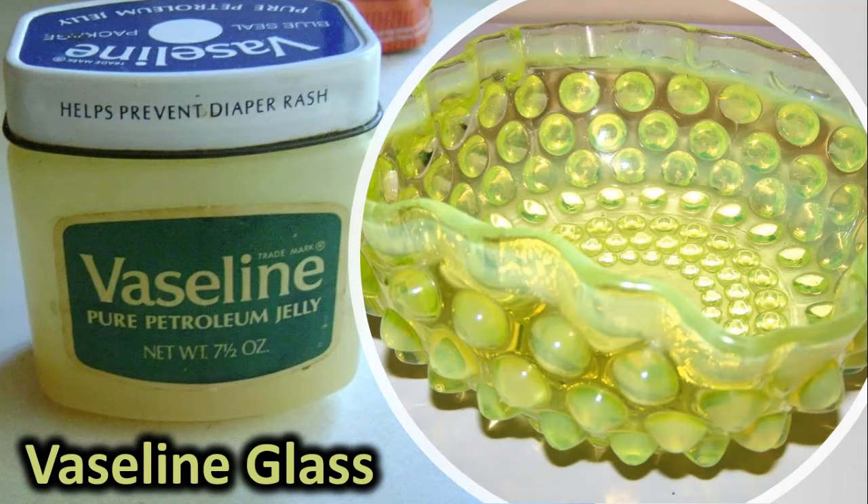This first uranium glass we're going to look at is Vaseline glass. A lot of people call anything that glows Vaseline glass, and that's not quite true. The way to look at it is: anything that glows is uranium glass, but not everything that glows is Vaseline glass. Vaseline is a subset. You can see here the color of vintage Vaseline is the same as the color of the glass itself — that's why they used the term Vaseline glass, because the colors were so similar.